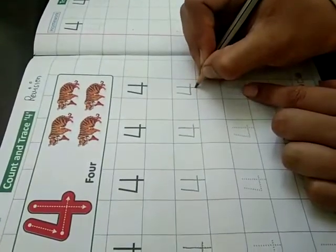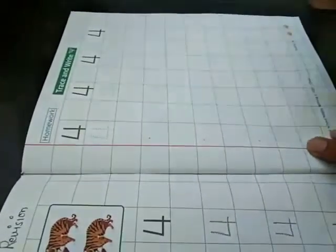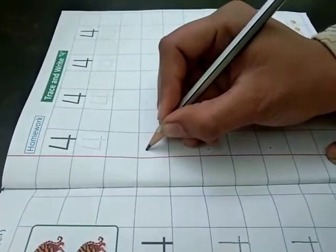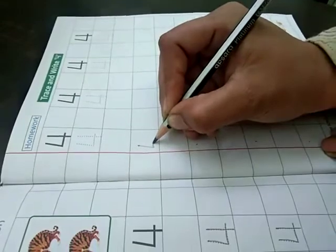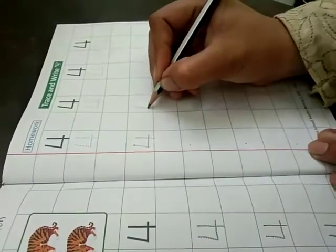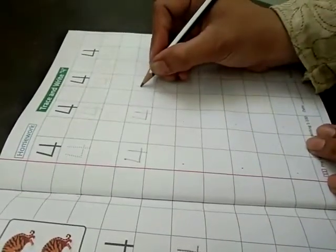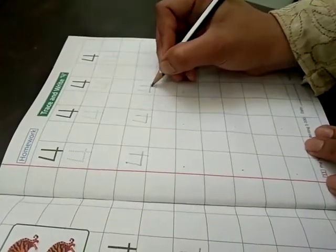Now complete like this. I have done. Now it's your turn. This is your homework. Put dots in the box and now learn how to make without dots — slanting line, sleeping line, and standing line. 4.